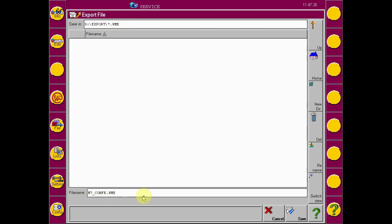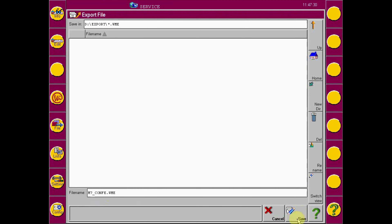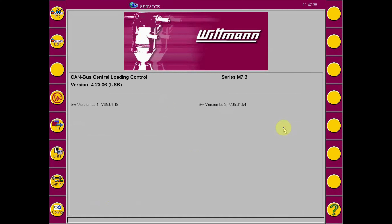The file name can be changed by selecting the text field below. When renaming is complete, press the Save button at the lower right. Once the file has been exported, the USB device can be removed and the file can be copied to a computer for backup. The configuration file type is a .wme.